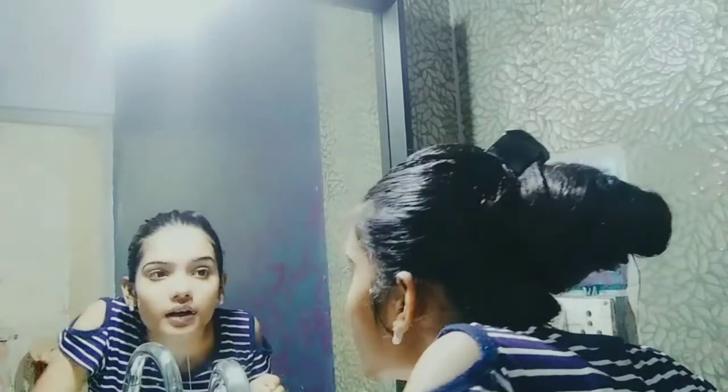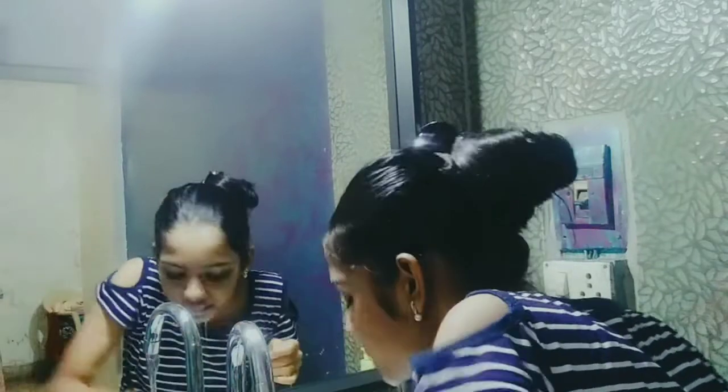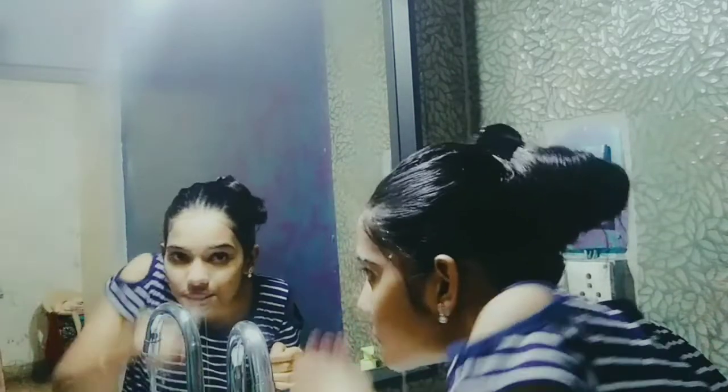I'm going to rub my skin and then wash it off, then pat dry. Next, I'm going to scrub my face with NutriGo scrub and pack — it's a 2-in-1 product, so it saves time. I apply it on my face, scrub it, and leave it for 5–10 minutes, and then wash it off and pat dry.